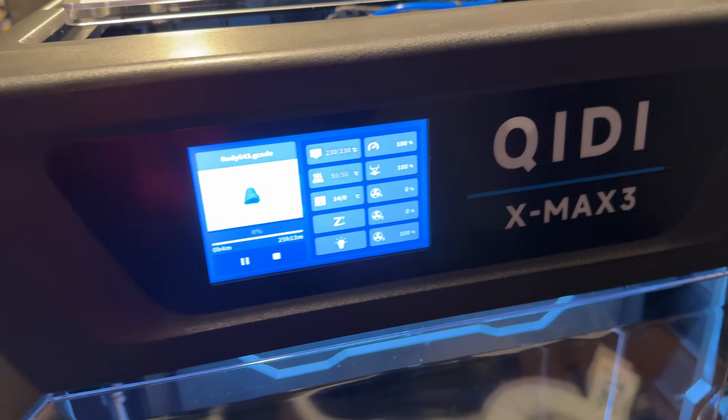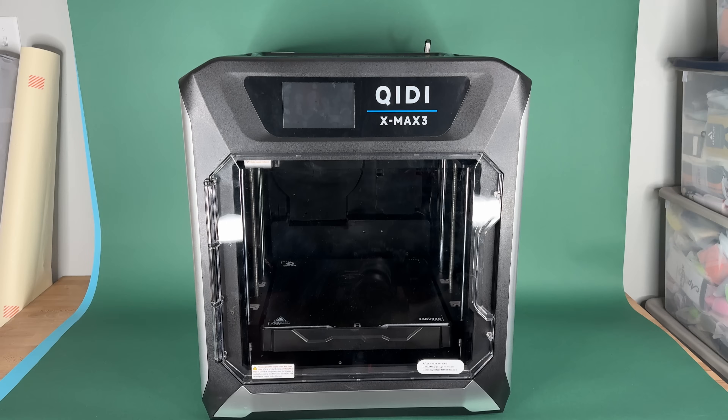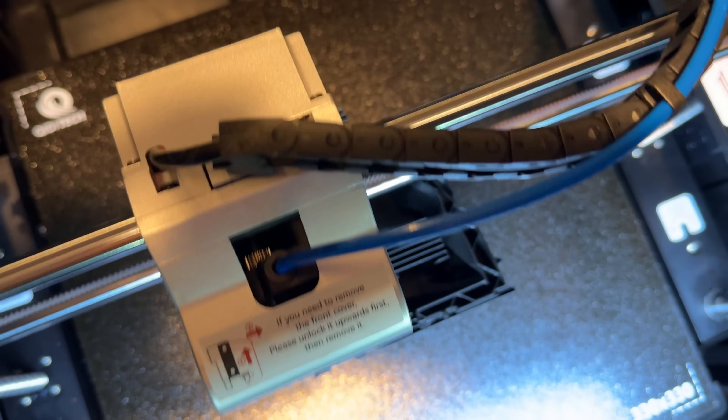It's mind-blowing how fast this thing prints. I was able to print a shoe in like 25 hours total, and usually it takes me at least two and a half days to print a shoe. The print quality on this printer is incredible. I've used both PLA and TPU, and both have printed great. It's really easy to remove your prints from the build plate, which is not always the case.